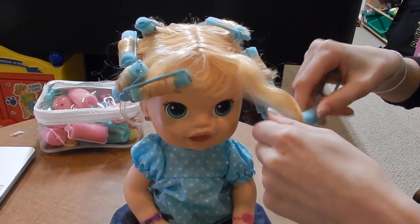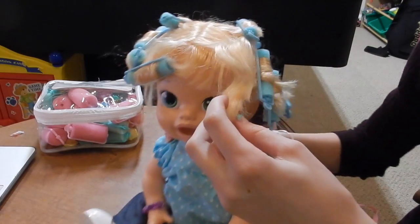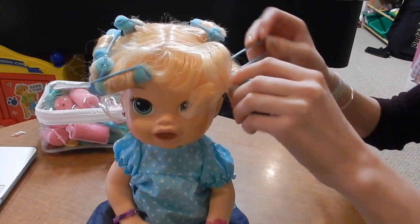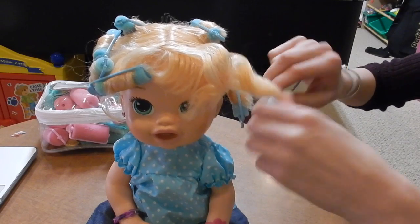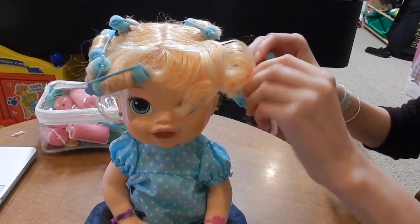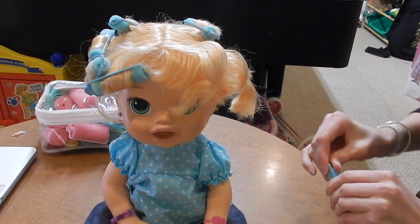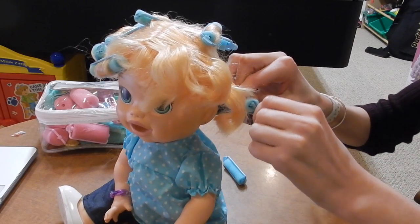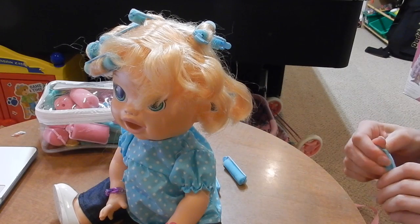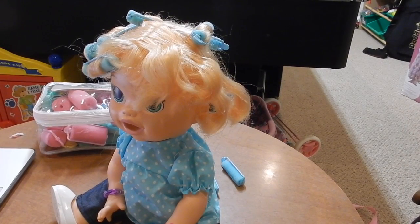Oh boy, I can only see this going bad from here, but we are going to take them all out and then brush it — these are not looking good and that's concerning. When I brush it, it might look better. I don't know — I left mine in overnight but she's a doll so I didn't leave it in too long. I can feel that her hair is still wet, which is what I wanted.